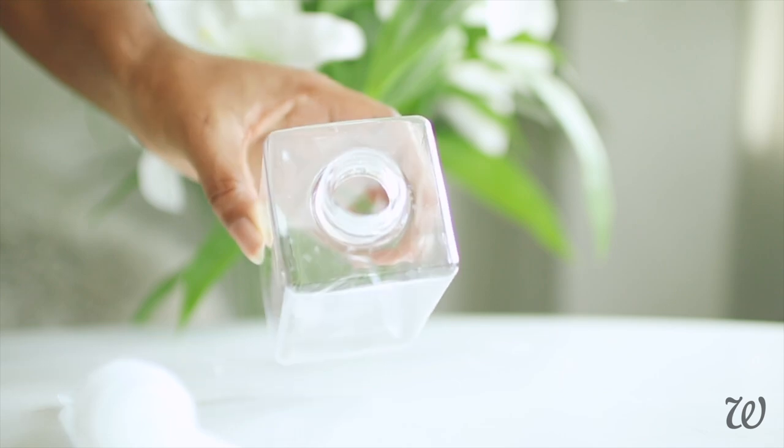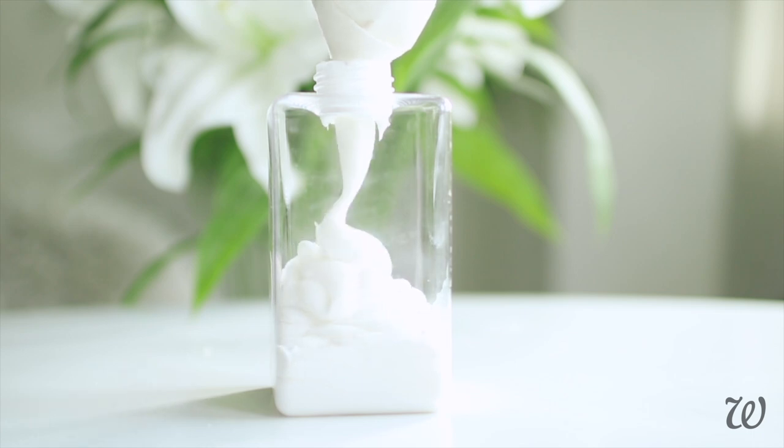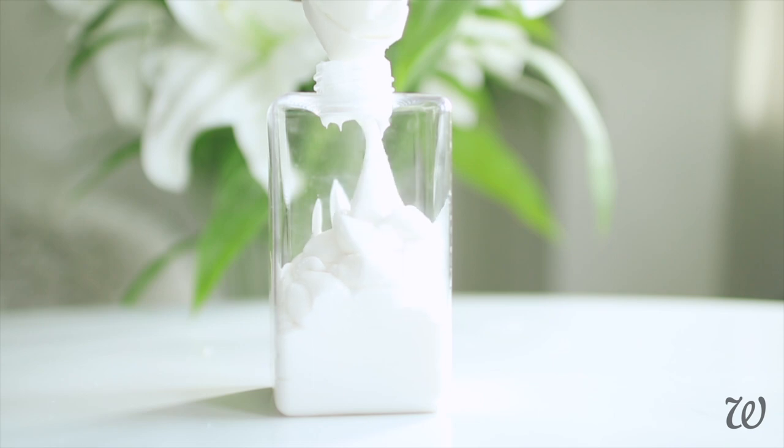If, like me, your pump bottle has an unreasonably small opening, you'll need to pipe your in-shower lotion into the container. Your lotion should last for at least three months depending on your preservative without requiring any refrigeration. Try to store away from direct sunlight.